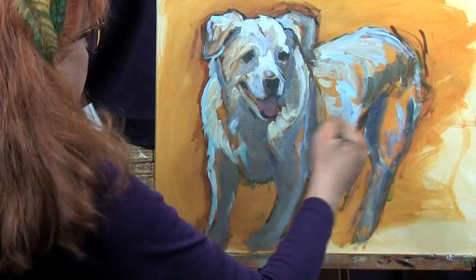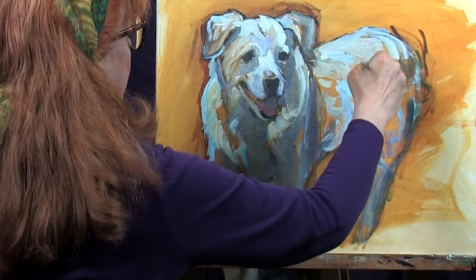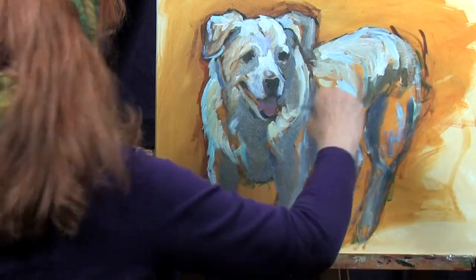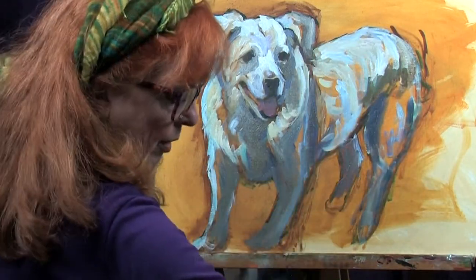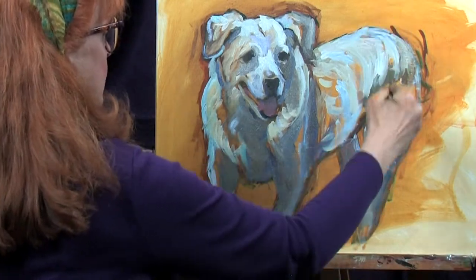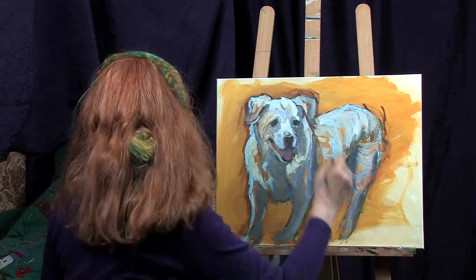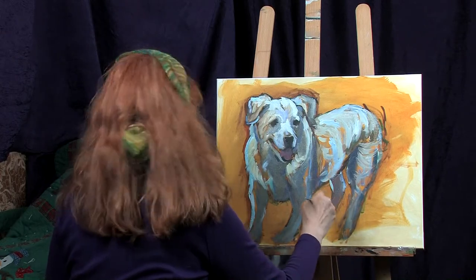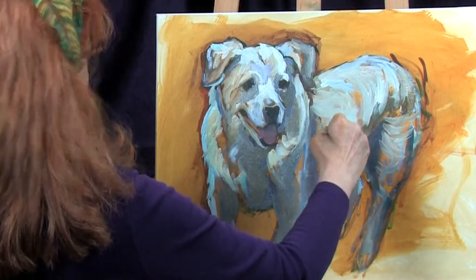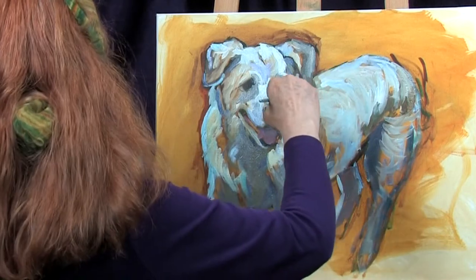Now I'm going to go into the light teal again. I'll work that teal and white down into that shadow color, remembering the shape of the dog. I'm making sure that I'm aware of the shape of the dog and thinking about the direction of the hair. There's a little light that comes out right here, so I'll put that in and it's nice and loose. I really like it when it's loose like this. In fact, I will be offering some new options on my site so that people can order some of the looser style.